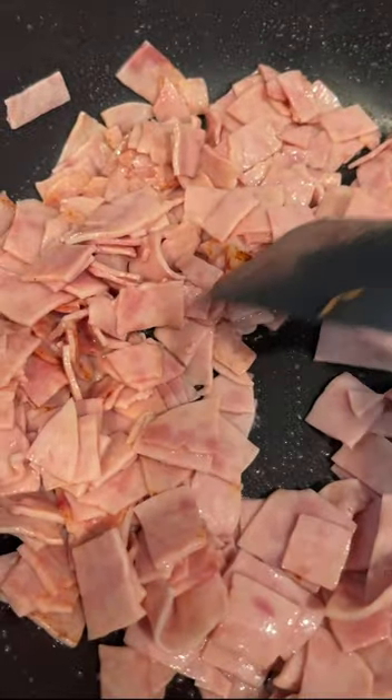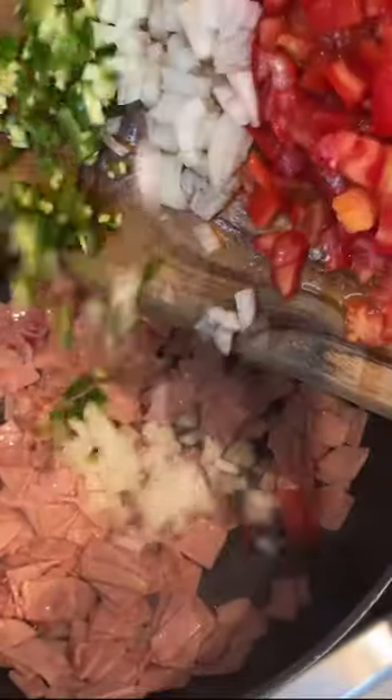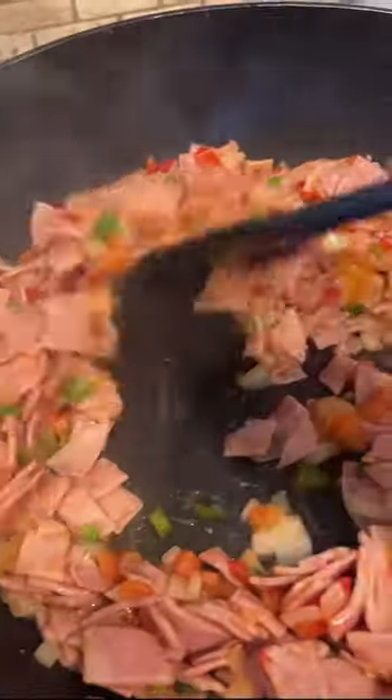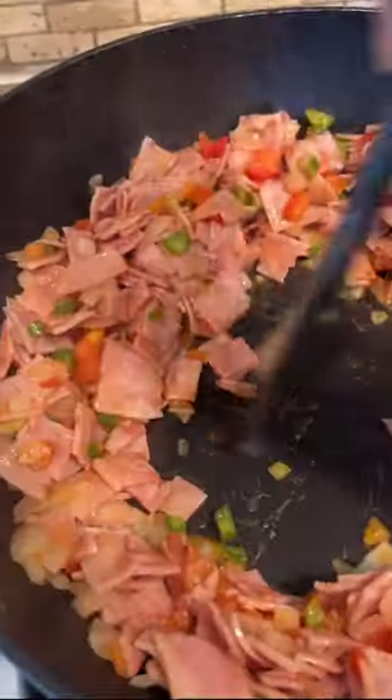Back to the breakfast burrito — we're gonna make this estilo a la mexicana, which means we're gonna put the bandera de Mexico. After you sauté the ham, we add tomato, onion, and a little bit of jalapeño.